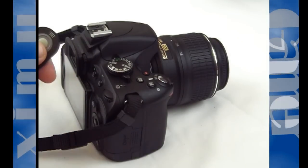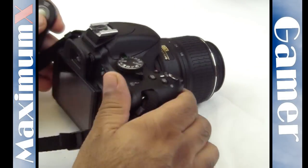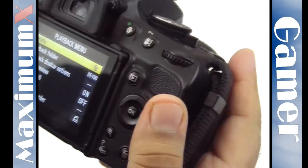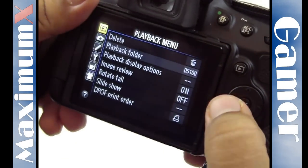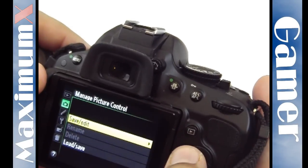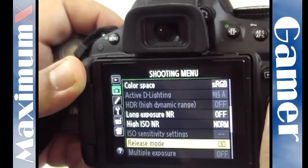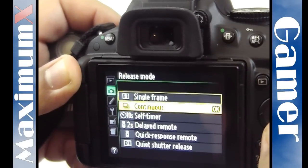The setup. This is the setup specifically for the Nikon D5100. If you go into the menu, the first is the playback menu — scroll down to the shooting menu and scroll all the way down to the release mode. In the release mode you can choose the quick response remote.